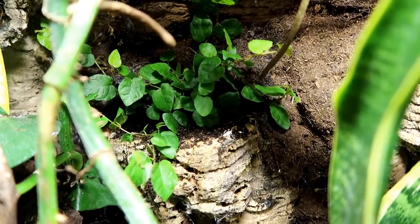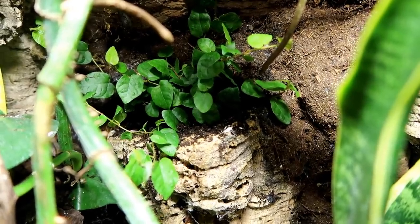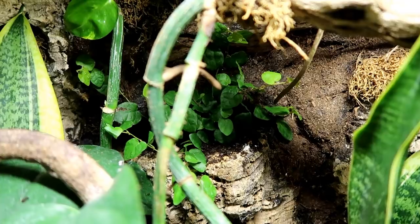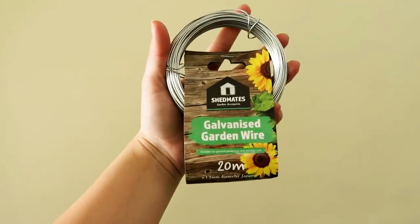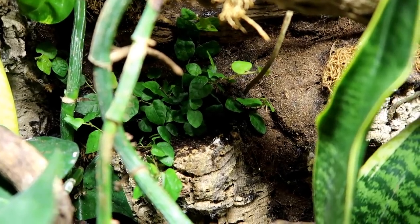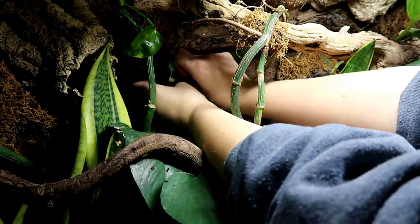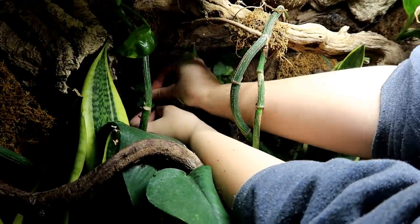So here's the creeping fig. I did start to film putting it in, but I soon realised I didn't have enough room around the tank to get in there and properly plant it, so I stopped filming to move the tripod. But it is nicely in there. Before I leave it, I made some little clips out of galvanised garden wire — I ended up buying 20 metres of it, and I only need about three little clips. I wanted to use them to start training the creeping fig to climb up the background, and hopefully that's the way it goes.